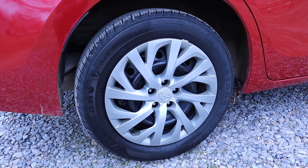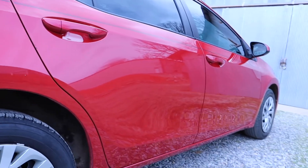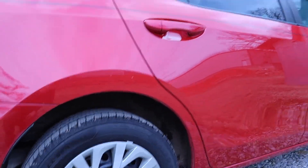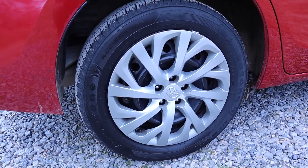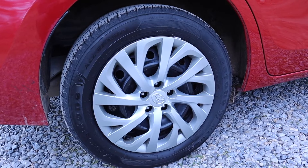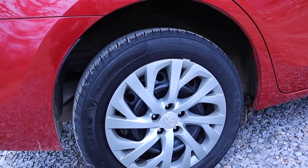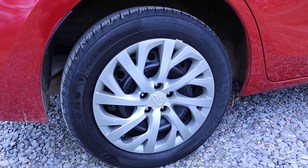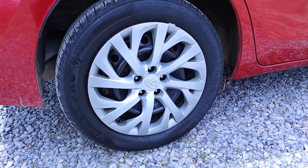I just got back from getting the new tire put on. As you can see, it looks nice and clean. Got a car wash while I was out too — the car was pretty dirty, even though it might rain today. There's the new tire on there. All in all, that process took about four hours from getting the puncture to changing it, and then I had to sit at the tire store for about an hour and a half. They were pretty busy.